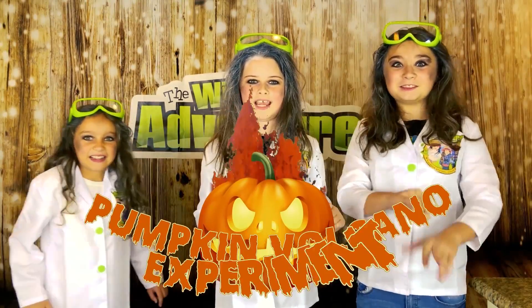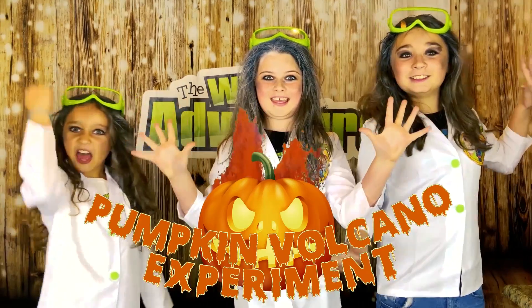Today we're going to show you how to make a super fun, a little bit messy, Pumpkin Volcano Experiment! Awesome!